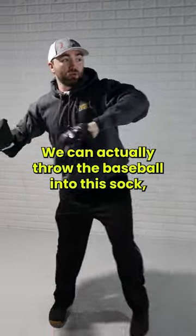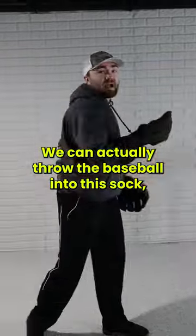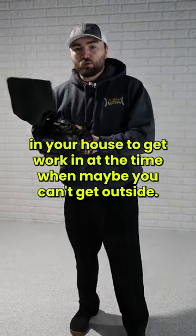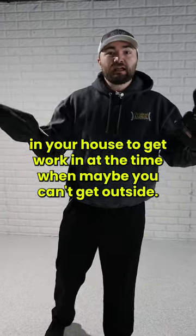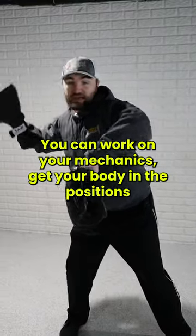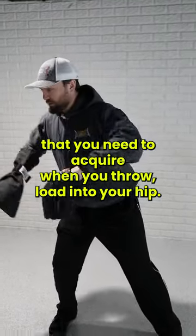From there, we can actually throw the baseball into this sock, which makes it a great tool to use in your basement, in your dorm room, in your house to get work in at the time when maybe you can't get outside — it's raining, it's snowing, whatever. You can work on your mechanics and get your body in the positions that you need to acquire when you throw.